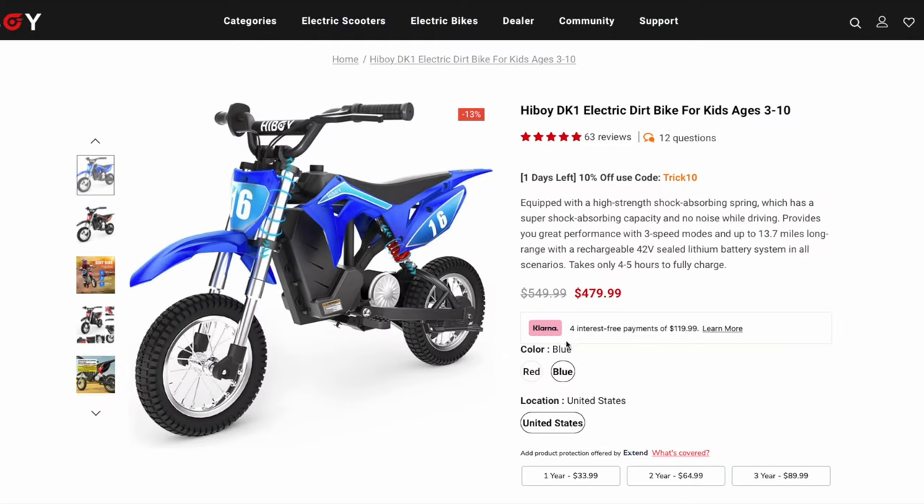The DK1 comes in either blue or black and retails for $550, though by the time of recording you can pick one up for $480.